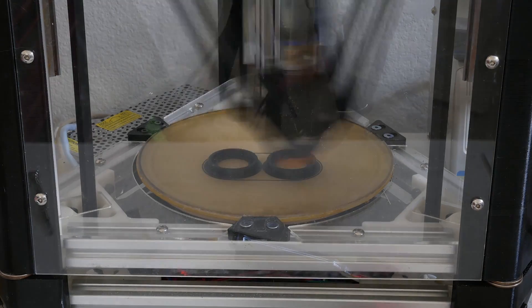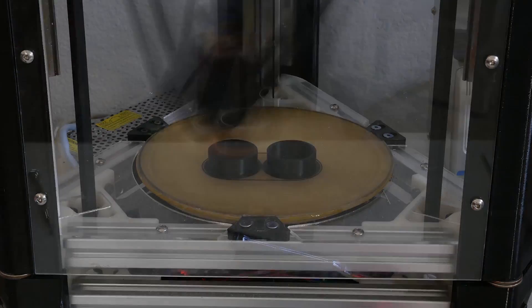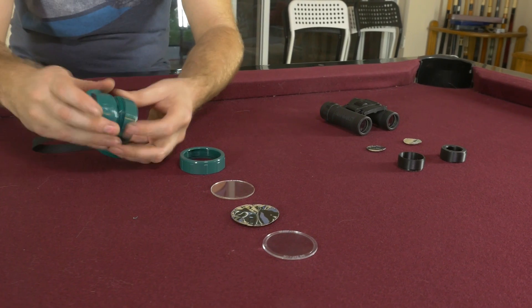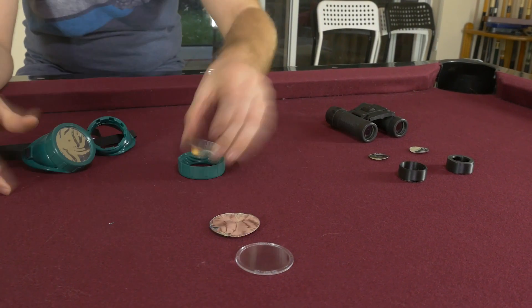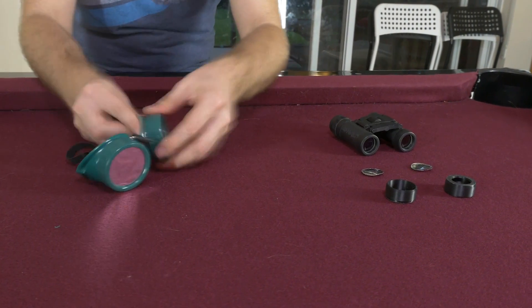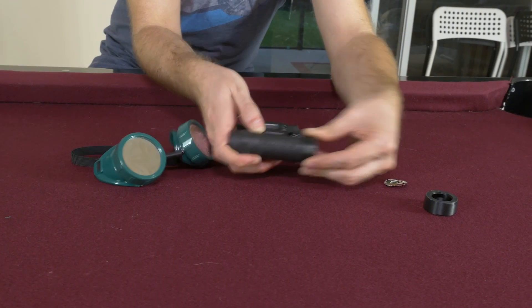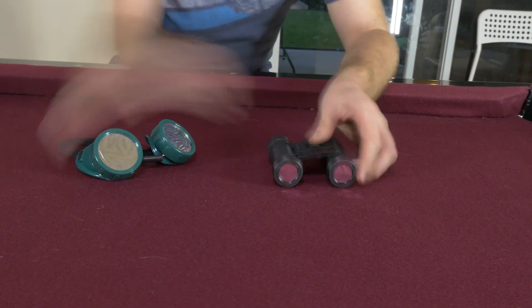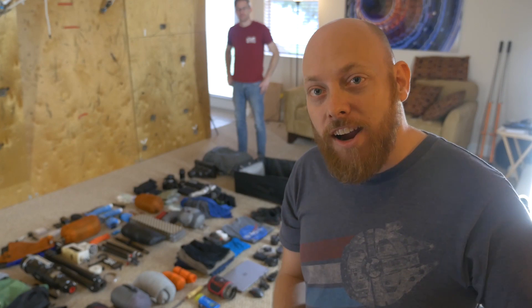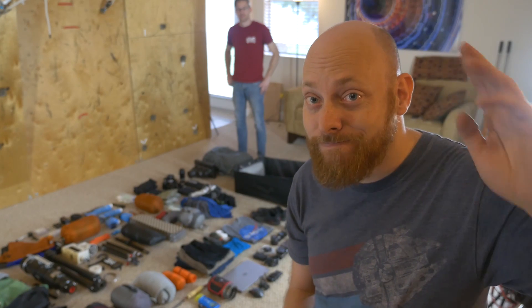Alright guys, all that's left now is to pack this stuff up. We'll see you in a few days. Later.